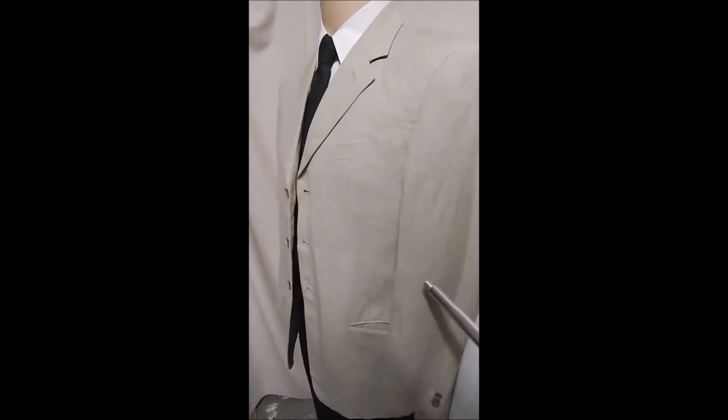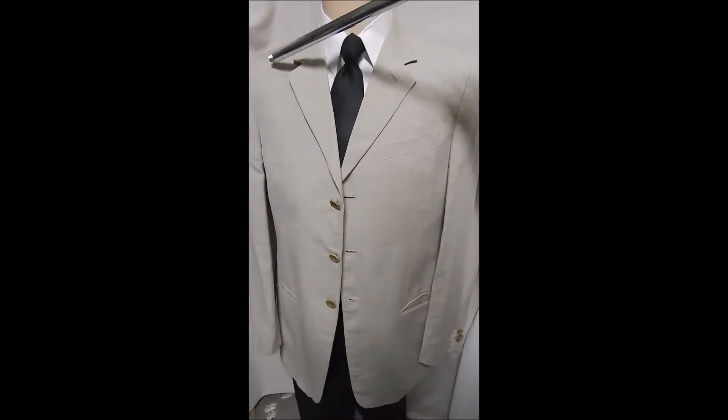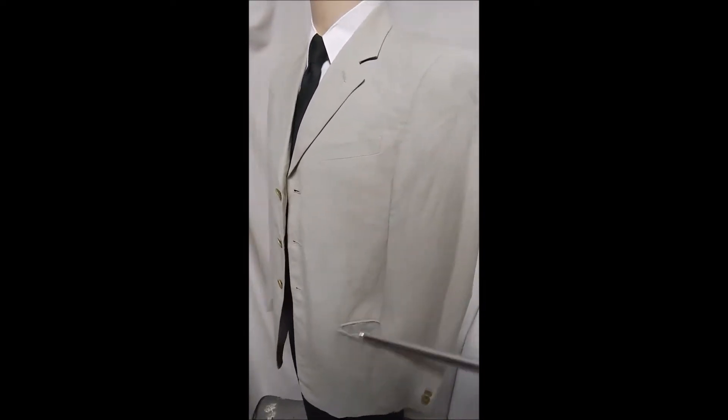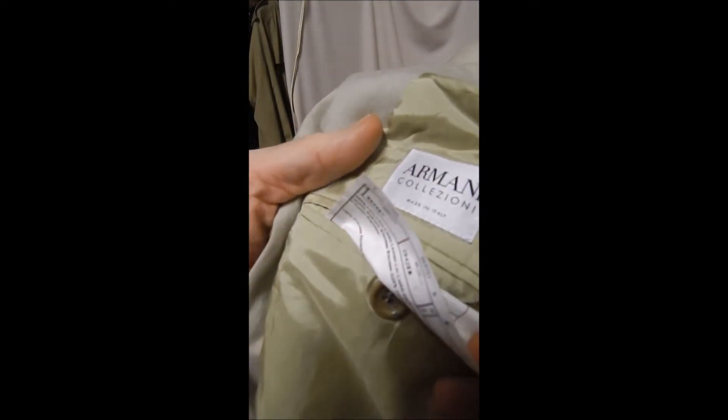This is an Armani 100% wool, made in Italy, three-button front, very light colored fabric, slit pockets, beautiful fabric. The sleeves are clean on the inside — it's kind of green to match the outside — no vent in the rear. Inside we see Armani Collection, full satin lined. But this has to go, and it's just a nice, gorgeous piece.